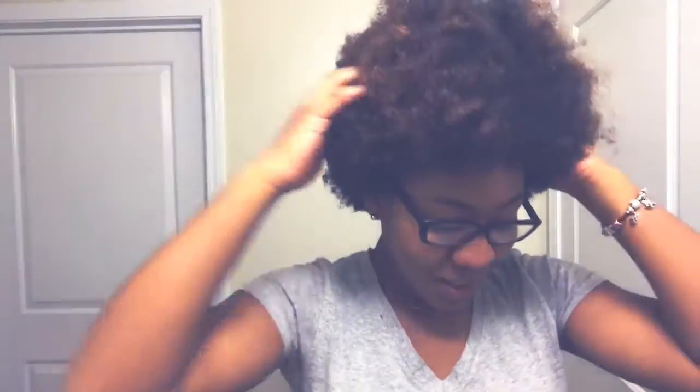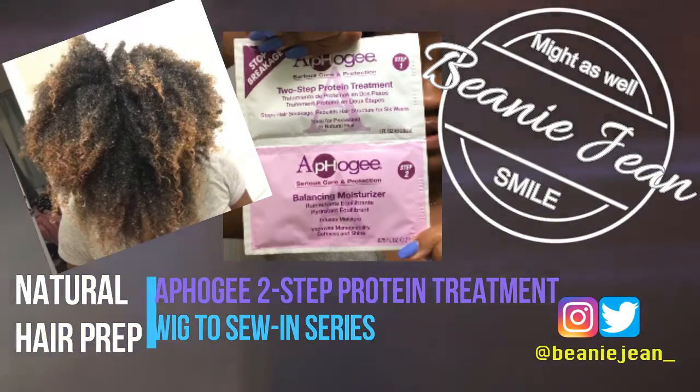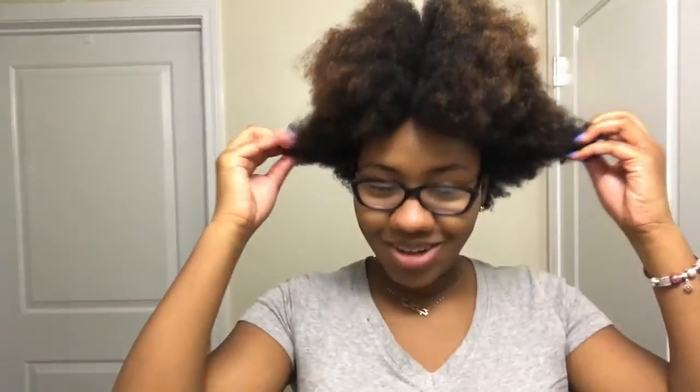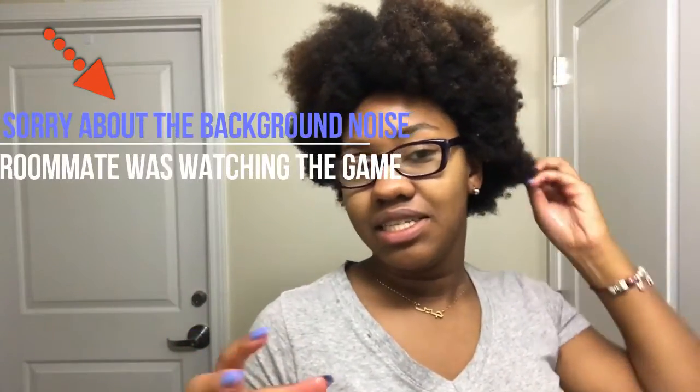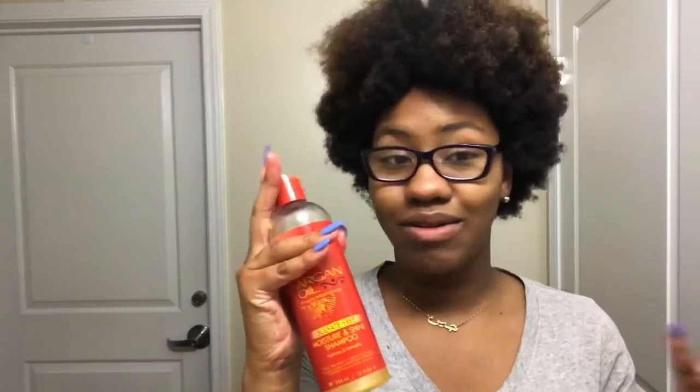I already started putting coconut oil in my hair as a pre-poo. I'll let it sit for about 20 minutes to collect the dirt, and then it'll be easier to wash out with my cream and natural shampoo that I always use.